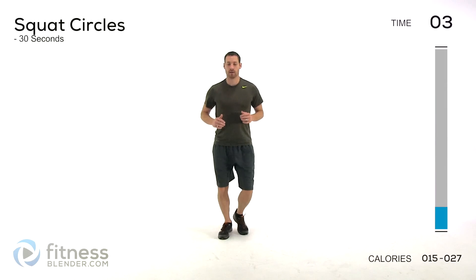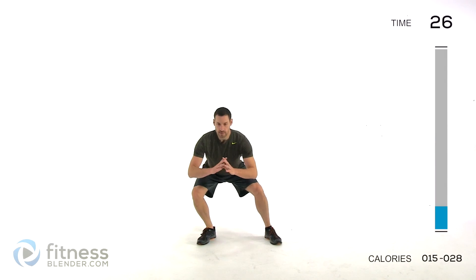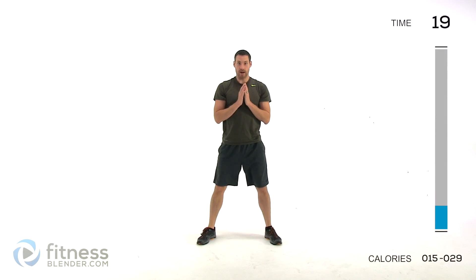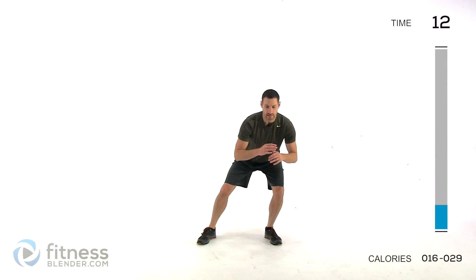Go to a boxer shuffle, just up on those toes. Start warming up those ankles, arch that foot, just shuffle back and forth left to right. Make sure you're staying really nice and springy. Keep those lungs open. We're moving into a squat circle next — feet about shoulder width apart or slightly wider. Go down to one side, squat through the center, back up to the top, then reverse the direction. Try to make that outside leg, whichever one you're leaning toward, take most of the weight. Just nice and slow back and forth.